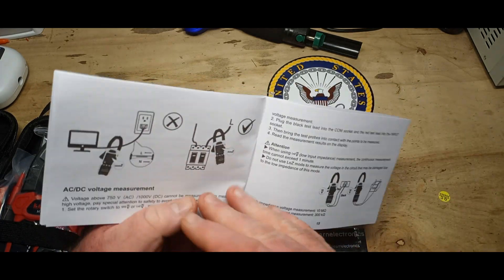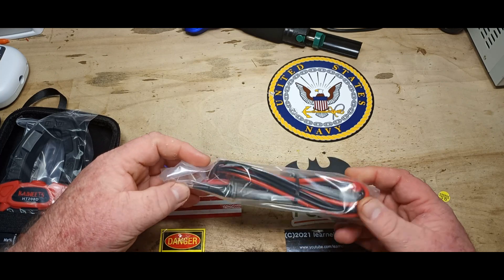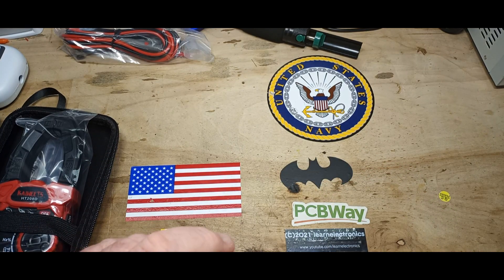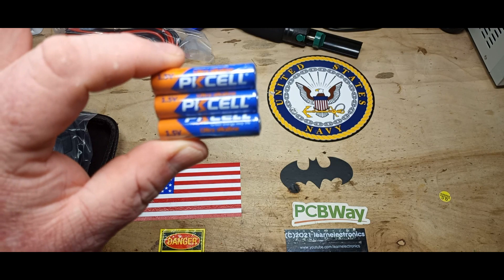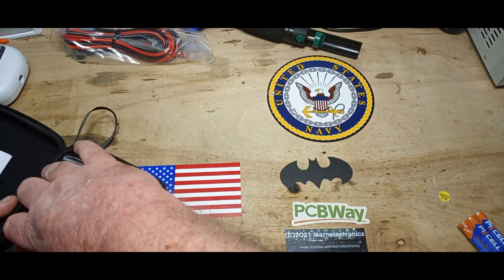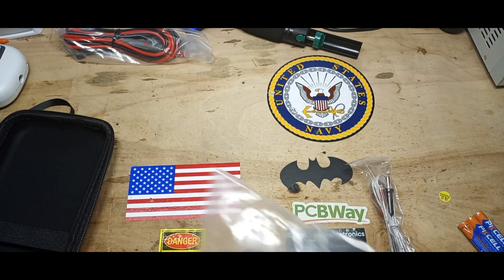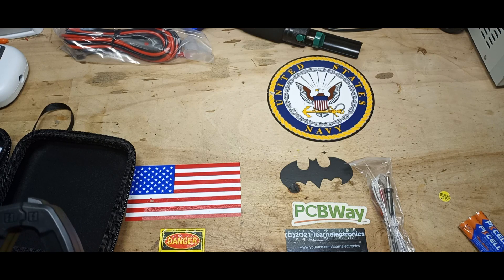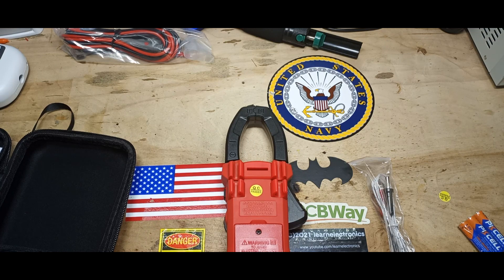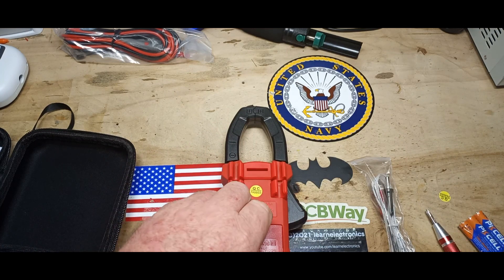Let's get it out and see what's in here. We have our standard set of Chinese probes — only the highest quality. We have some AAA batteries — only the finest. There's a thermocouple, the device itself, and a semi-hard shell clamshell-style carrying case. It has a black OLED screen which I think is pretty nice. Let's put some batteries in and see what there is to see.